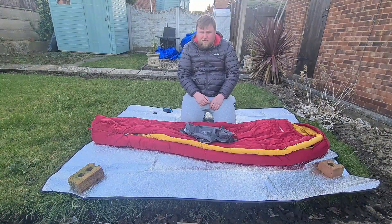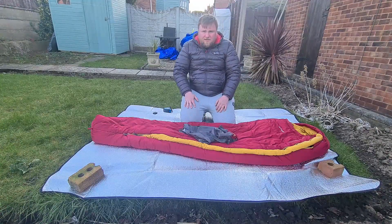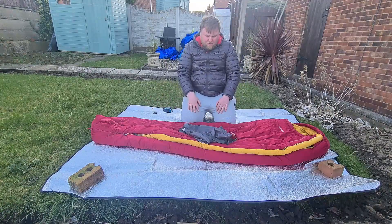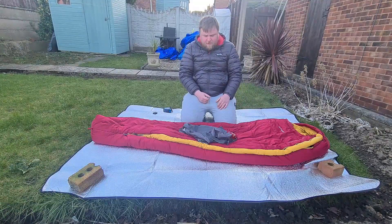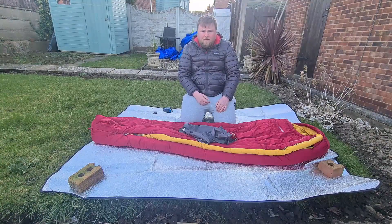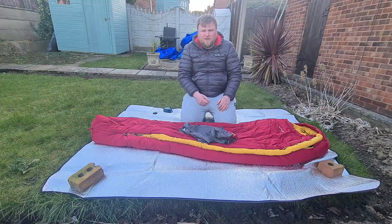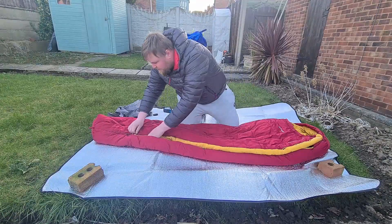I've actually taken it down to minus six and I was really quite warm in it. The extreme limit is minus 30, though I wouldn't use this bag at minus 30. The length is 205 centimeters, the width is 78 centimeters, and the foot end is 48 centimeters wide. Total weight is 2100 grams, with a suggested usage range of minus 11 to 15 degrees Celsius.